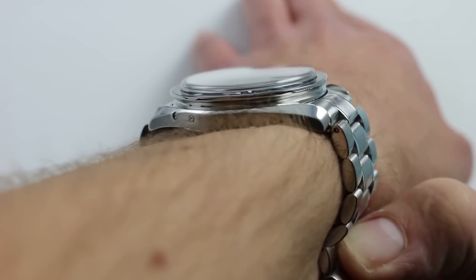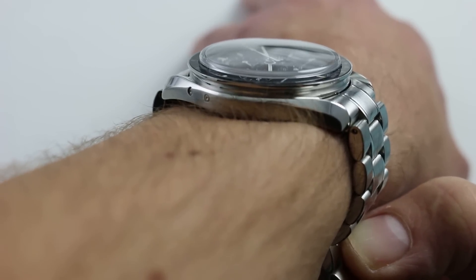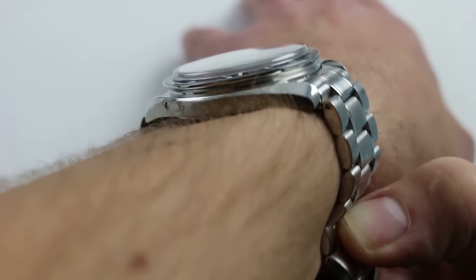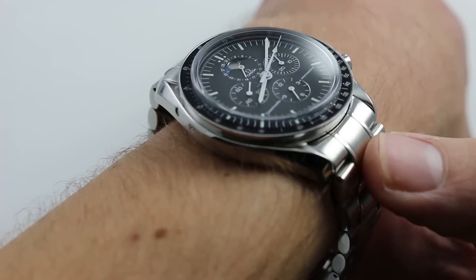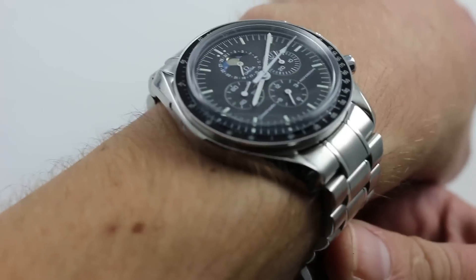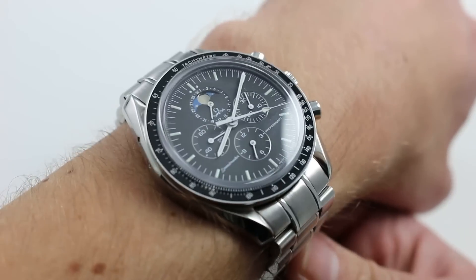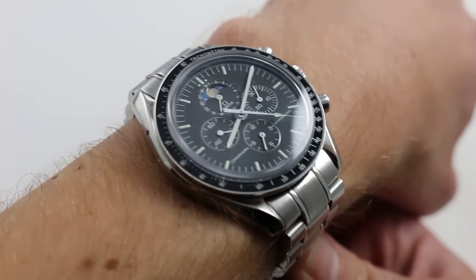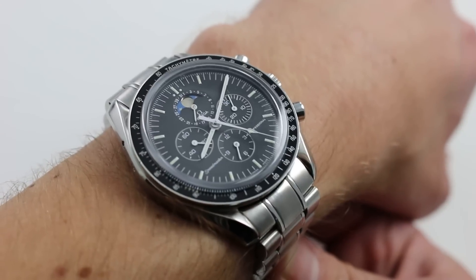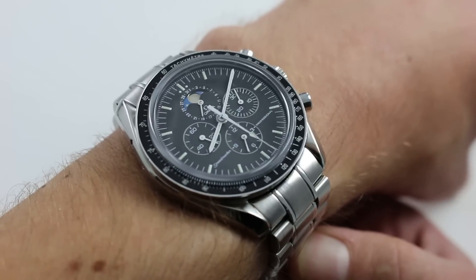Now, there are two ways to measure the lug-to-lug span. There's the traditional way, from the extremities of the lugs, in which case you're going to get a measurement of 48 millimeters, and then there's from the extremities that project outward most — the solid pieces of the end links themselves — and when you take those into account, this side and its opposite number, you get a lug-to-lug span that's actually a fairly robust and very contemporary 53 millimeters. So while it may have the case DNA of the Moonwatch, it wears the part of a contemporary sports watch.